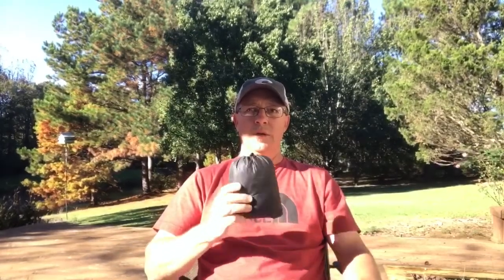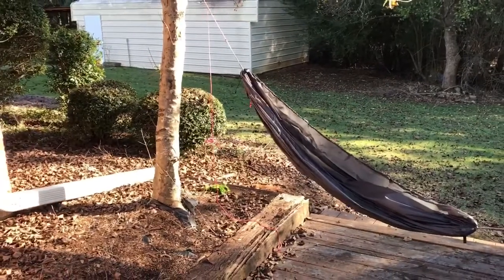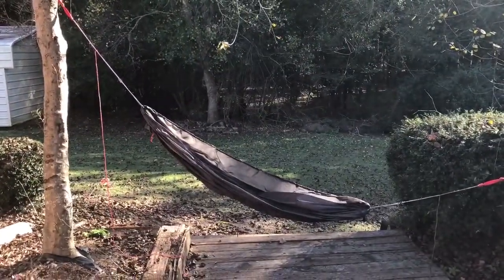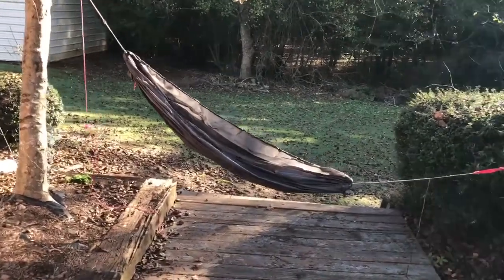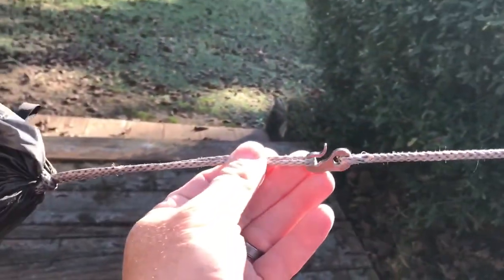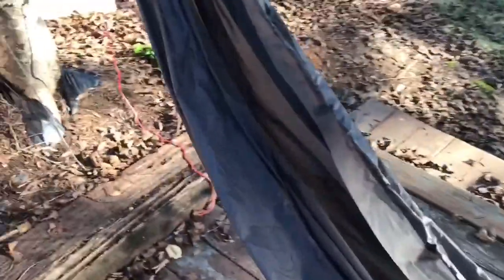Alright, I'm going to set this up as a hammock chair and show you what it looks like. There you go — different ways you can set this up. Right now I've got one end much higher than the other, which is more of a traditional chair setup. You could set it up level, just like any other hammock, to lounge around. The setup I have: I've got some tree straps, tree huggers, my whoopee sling larks-headed on there, and then some of Dutch's whoopee hooks with a continuous loop fed through the end of the hammock.